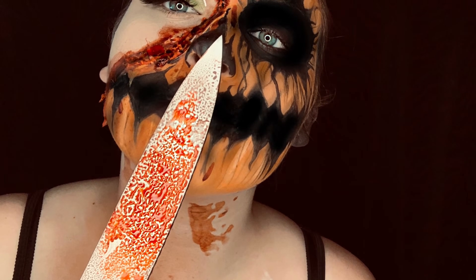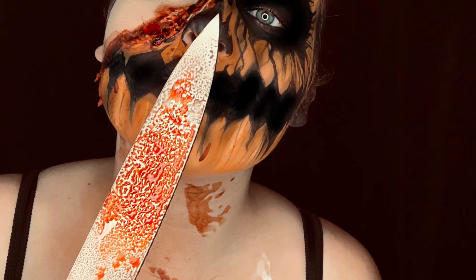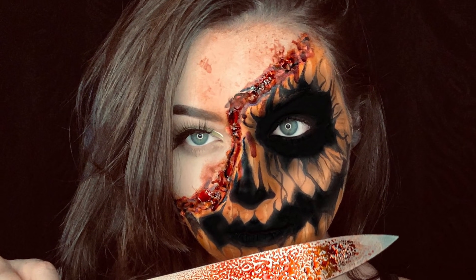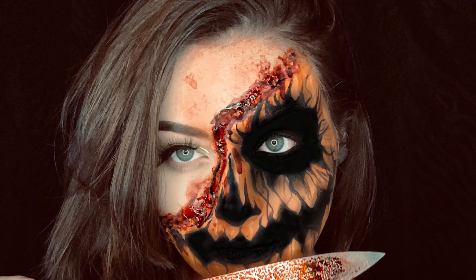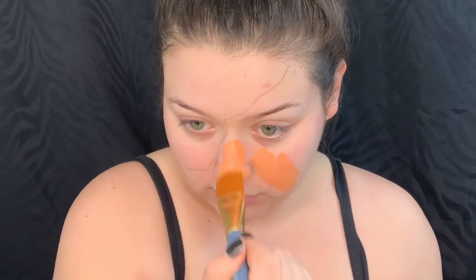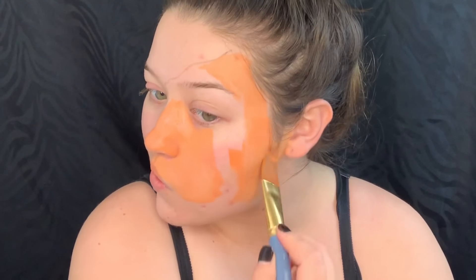What's up guys, today I have for you 'When Pumpkins Carve Back.' This one was so fun to do and I hope you guys enjoy it. I'm starting off with a light brown pencil and I'm just going to map out where I want the orange paint to lay. The paint I'm using today is a water-based paint so these dry down completely, which I really love. I'm just going to start applying that all over my face.